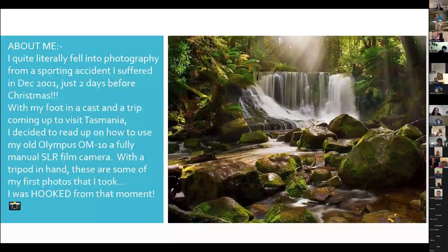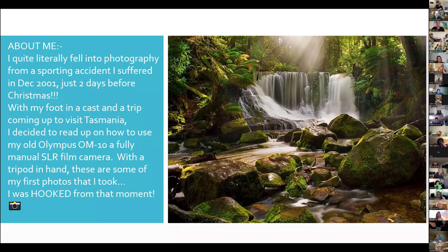About me — I literally fell into photography. I was playing indoor cricket two days before Christmas and I tore my achilles tendon. There I am with a trip to Tasmania coming up the next week and I'm in a cast. So I had an old Olympus OM10 — an old film camera, manual shutter, manual aperture, manual focus. The beauty about a camera like that is it taught me the basics of photography and made me slow down and really think about the shot. What I'm going to show you tonight is: slow down, take the time to enjoy what you're seeing, watch it, then see what looks good.